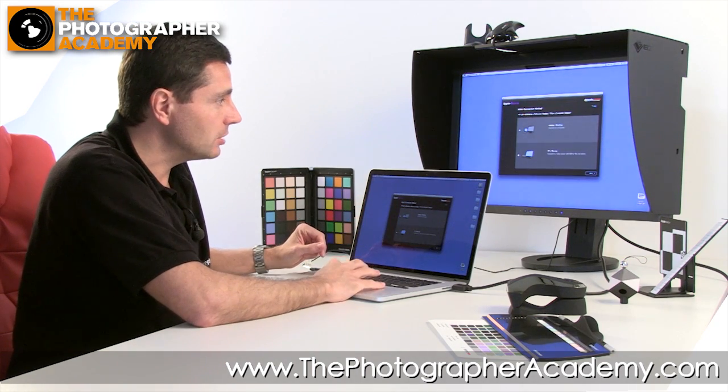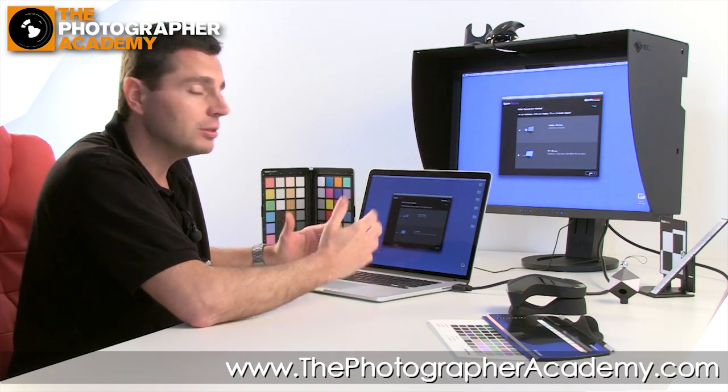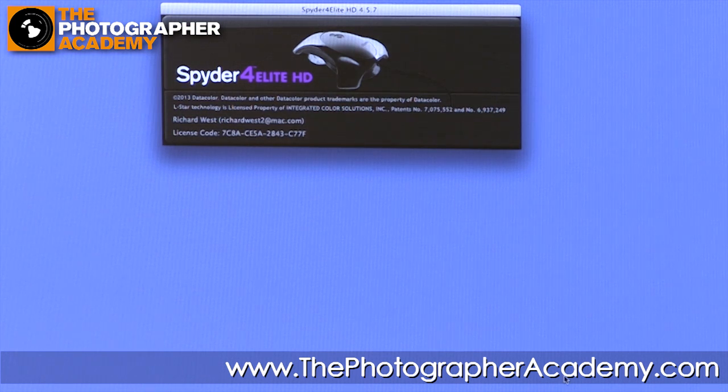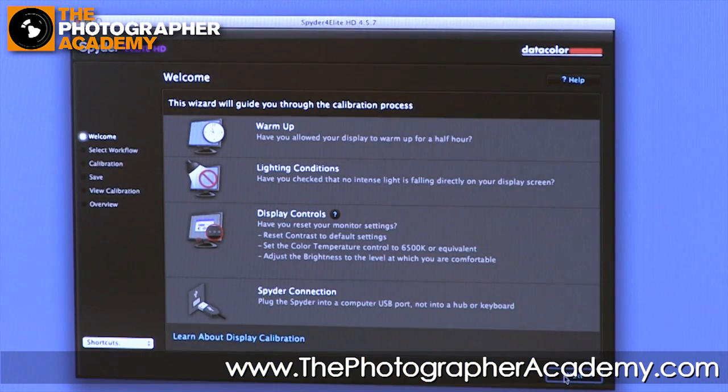We're going to be doing a computer screen here, driving it straight from the computer, and we're going to be looking at stills photography. It's already highlighted, so let's go on to the next frame. This will boot up the Elite software with this Spyder.